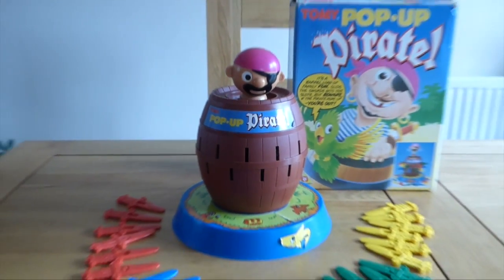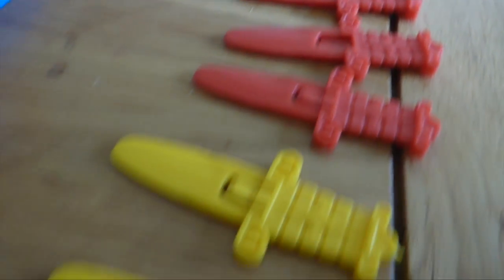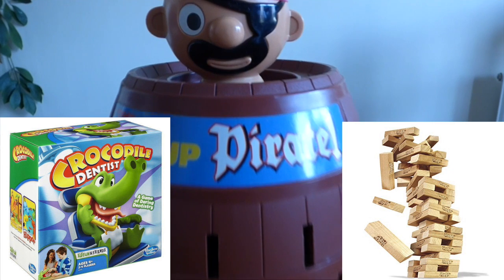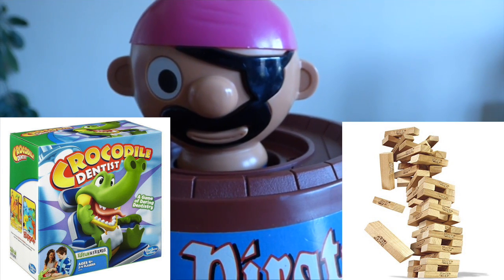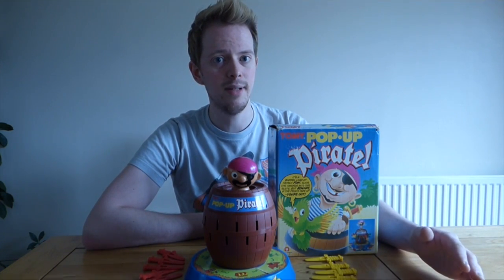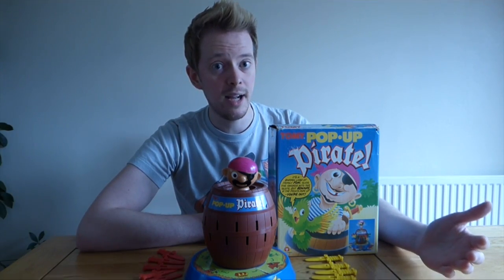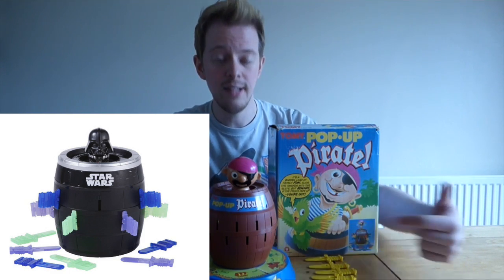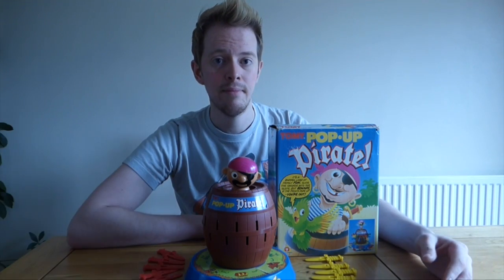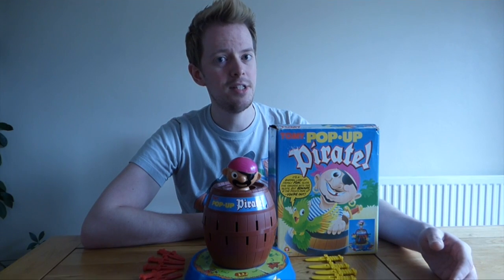I've played this game with people who've never even heard of it. I've seen the tension and trepidation on their faces as they place sword after sword in, not knowing what will happen. It's immeasurably satisfying. I compare this game to the likes of Crocodile Dentist and Jenga in that there really is only one loser and multiple winners. Thankfully this game is still being made, and still being made by Tomy. There's a number of different variants on the market as well — there's a Pirates of the Caribbean one where instead of the normal pirate it's Captain Jack Sparrow, and there's also a Star Wars variant with Darth Vader in the middle where you plunge lightsabers into the barrel. Quite why Darth Vader would be sat in a barrel I don't know, but it's out there. I highly recommend picking up a copy, either for your kids or to relive some childhood memories. Thanks for watching — I'll talk to you again soon.